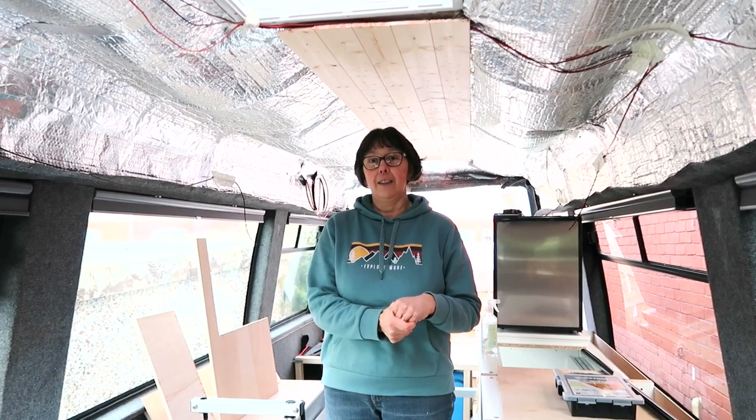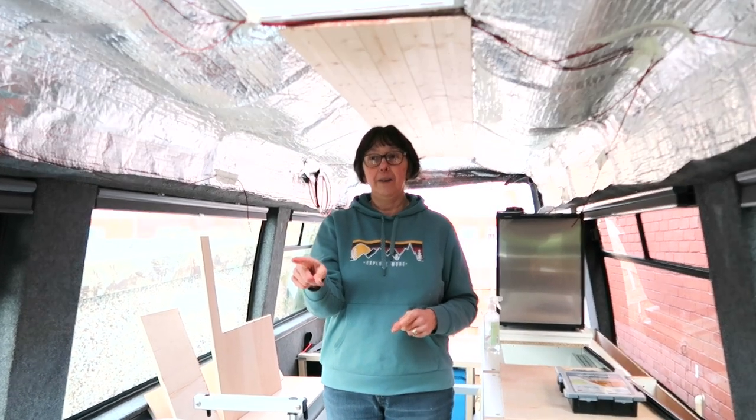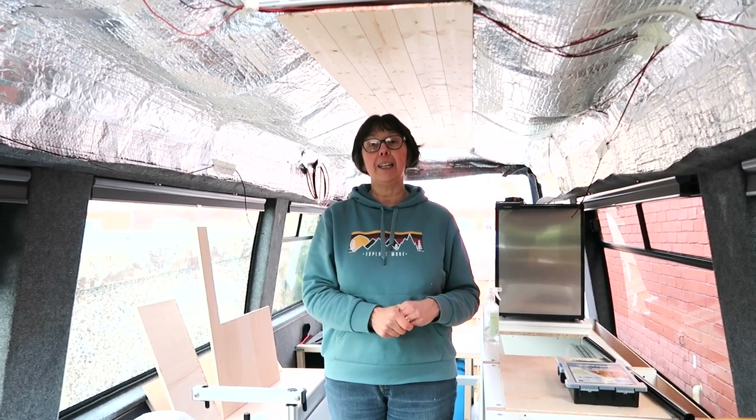We're going to take the bus out just to get some of the bigger pieces of wood that we need for next week.